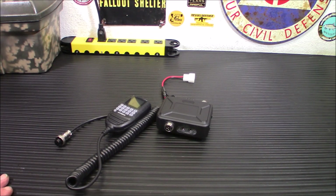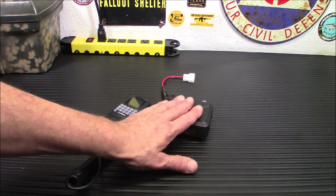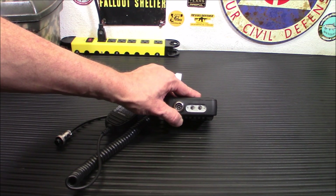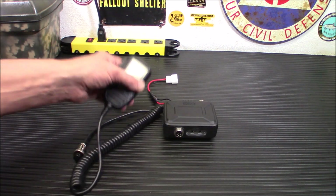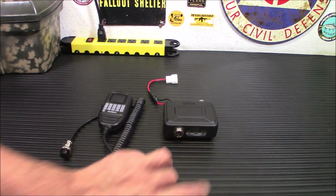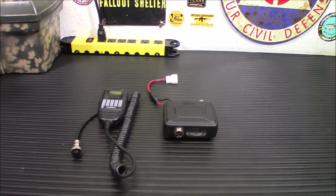The radio body is sealed up very well from dust or water. If you're going to be using an external speaker, it won't be. I'm probably just going to use this mic as my speaker, so I will be sealing that back up again once I'm done programming it.